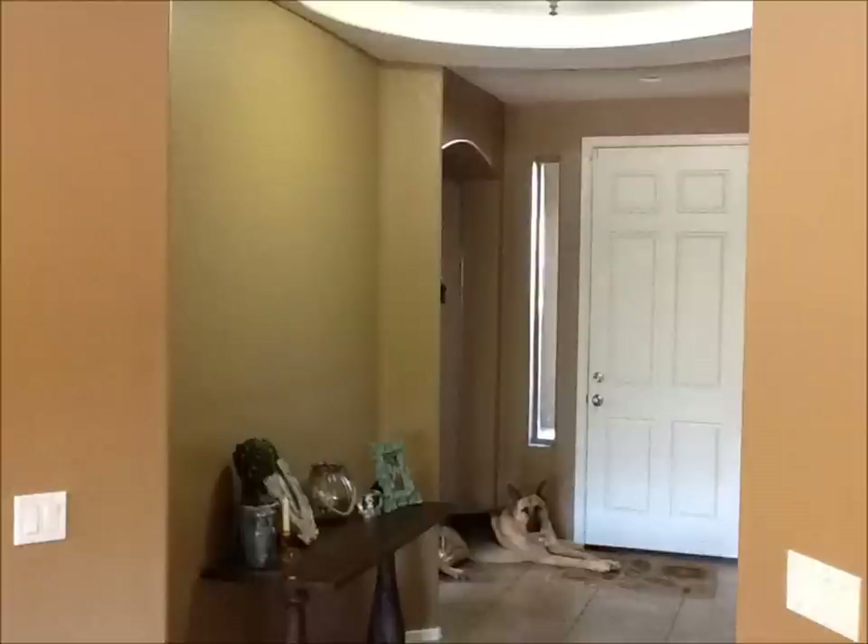So this is a partition wall in our entryway. It's not load bearing. It actually just separates what is currently being used as our girls' playroom.